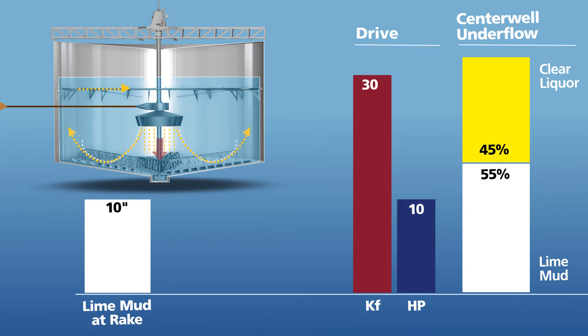As you can see, the horsepower increase is minimal. Taking full advantage of a maximized torque drive head, the Cadent clarifier will deliver lime mud solids of 55% or better, with the reduced clear liquor loss to match.